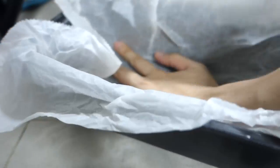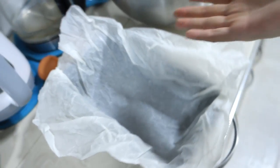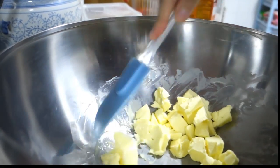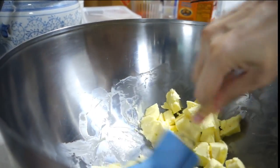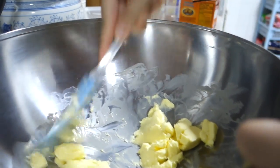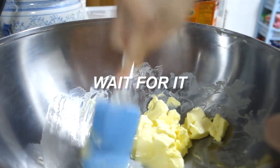Ta-da! Easy peasy. Most of the time I make stuff with minimum dishes involved because I don't wanna wash. If you see me reusing a lot of stuff, that's probably the reason why.